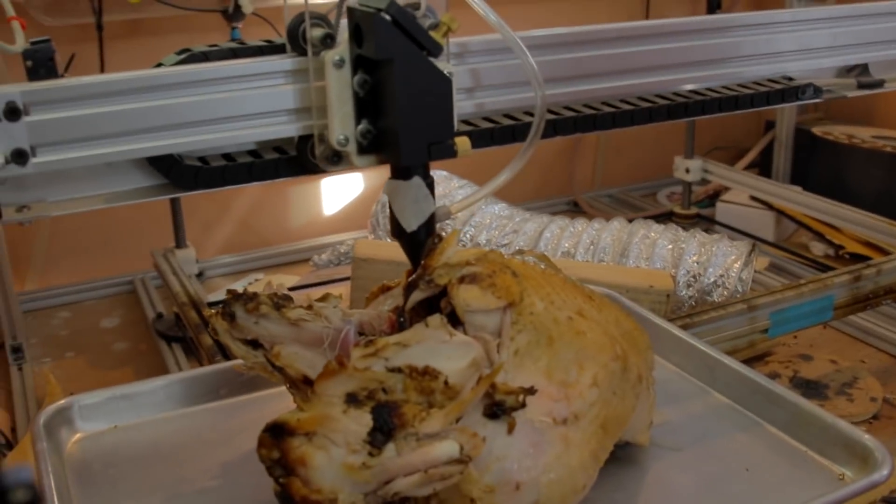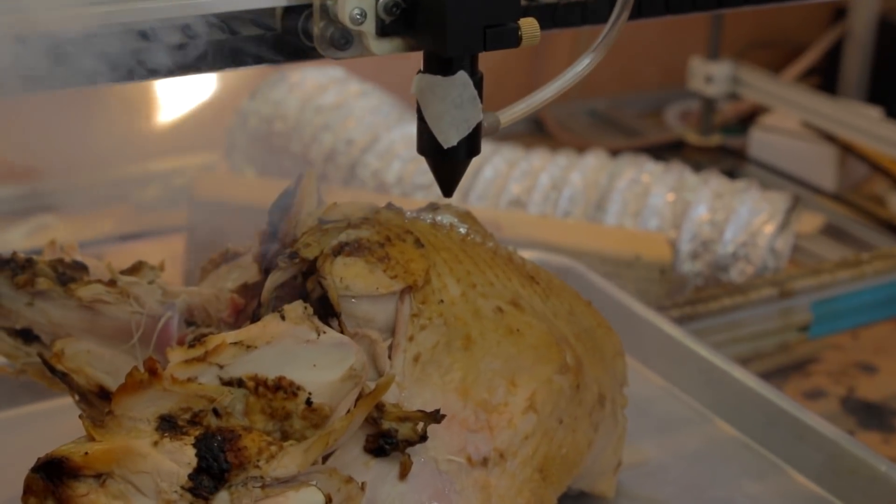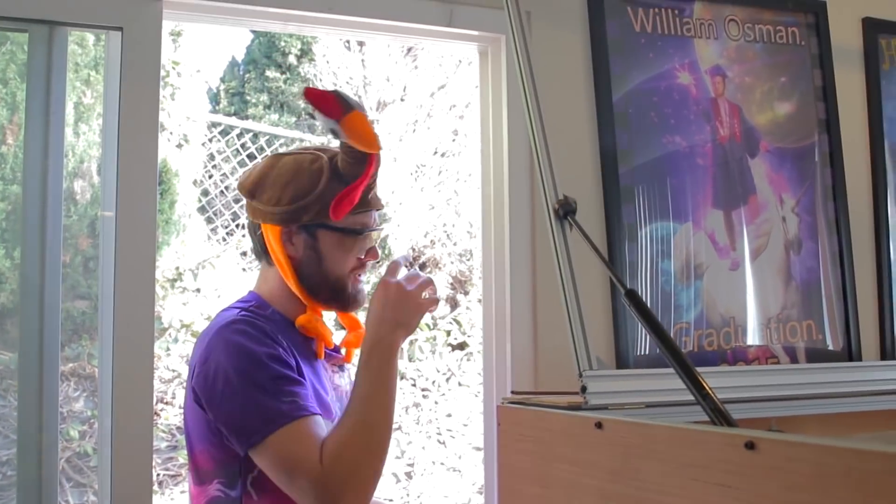Now we're going to carve the turkey with the laser. I was going to say the moment you've been waiting for, but I honestly don't think that many people are excited about this. Can't really see anything happening. Oh, this is going to smell so bad. Oh God. Ventilation on. Oh — oh, this was a mistake. Dude, that's rank.